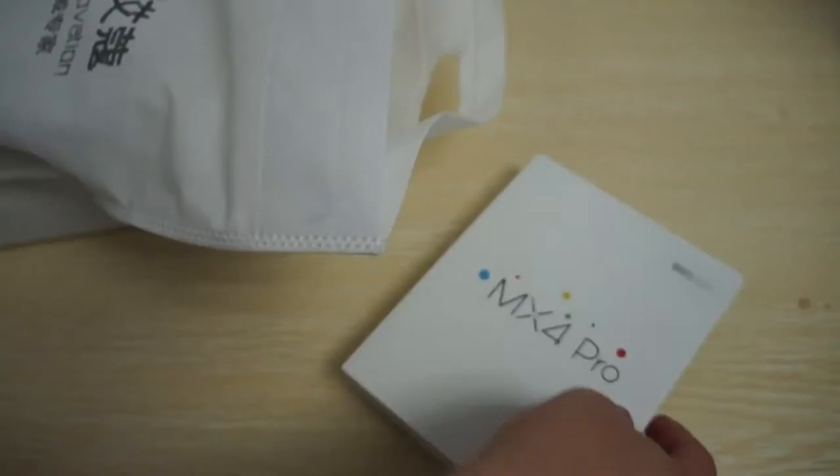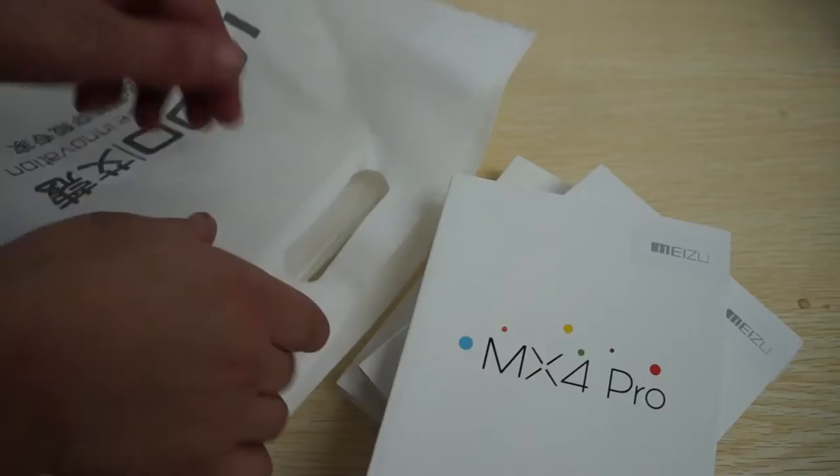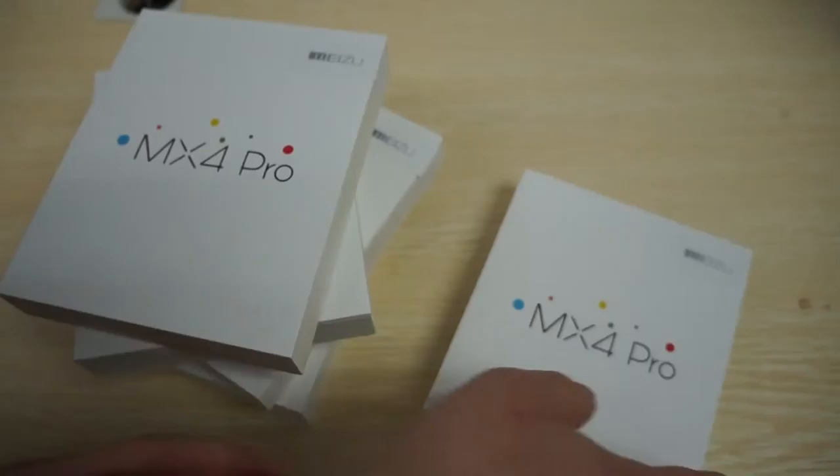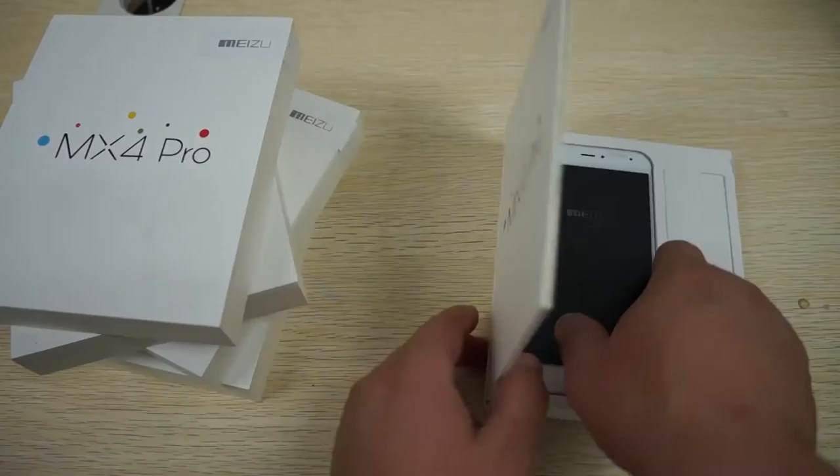Hello YouTubers and welcome to Dio's Prime.com review channel. Today we're doing a special unboxing slash first look review for the Meizu MX4 Pro. This is the FDD LTE, 4G FDD LTE model, so it will work in Europe, Australia, and the UK — basically it'll work in your country. It also supports multi-language.